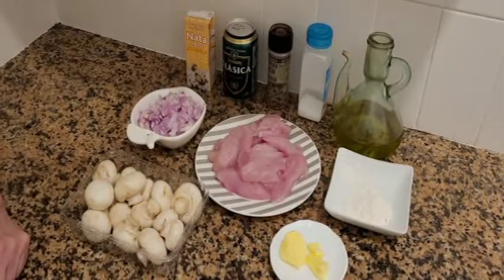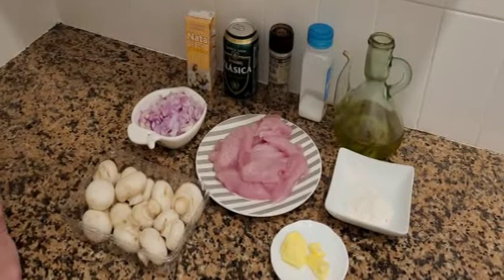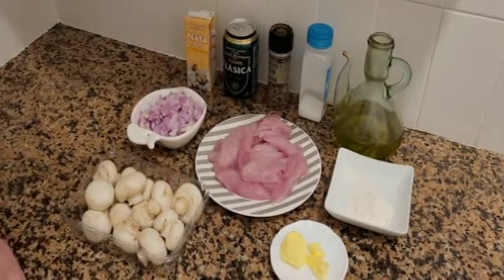Está bien, ¿eh? Sano, ¿eh? El pavo sí. Vale, pues vamos a empezar.